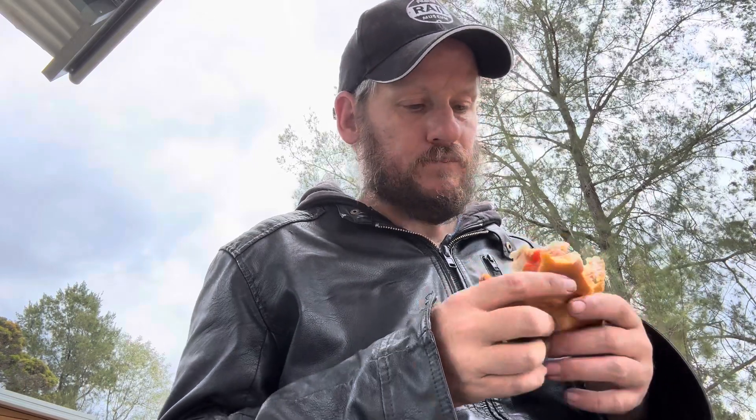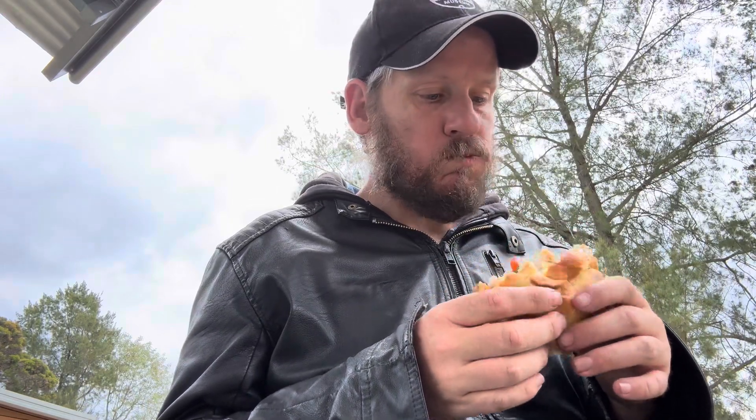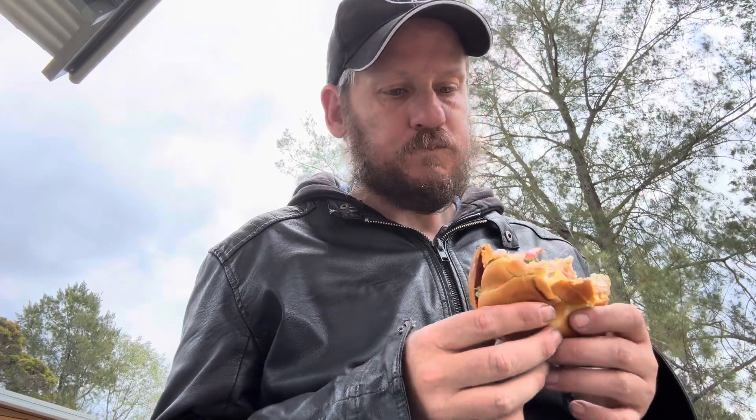I wanted to experience the whole thing and get the full experience, and I'm glad I did. I'm not a big fan of tomato but this is good. Definitely got a big hit of tomato. As I said, for the price and the size of it, I wish it just had one or two more ingredients for the price.